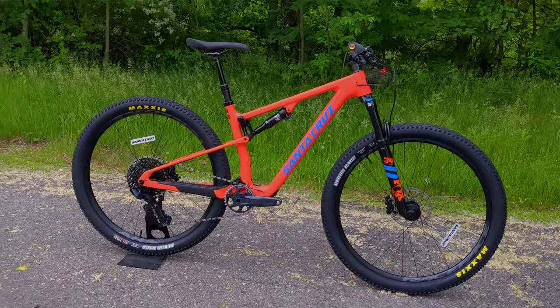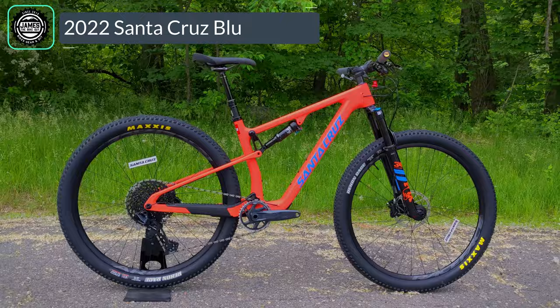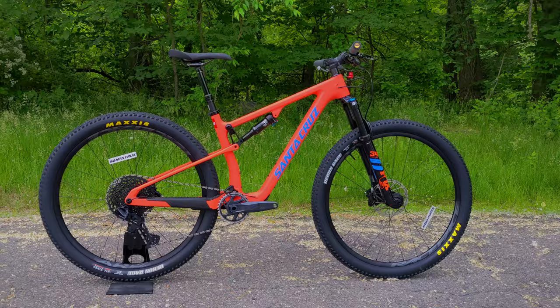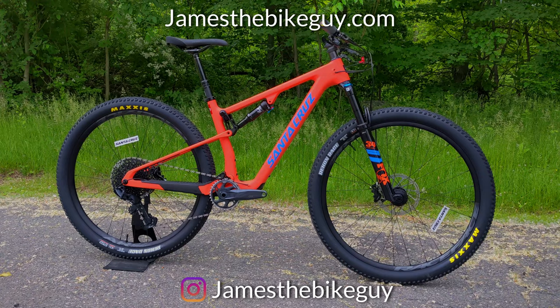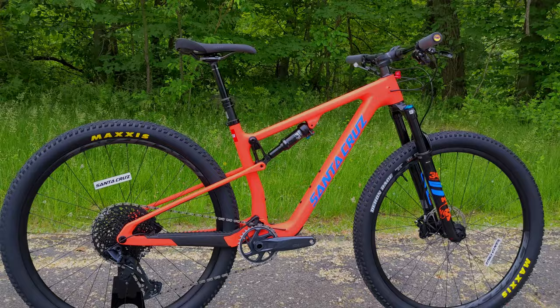Today on James the Bike Guy, we're taking a look at something I am super excited to be showing off. We're checking out the newest generation of the Santa Cruz Blur — this is the 2022 model of the Santa Cruz Blur C Carbon S build in the TR trail version. We're going to go into some features and designs, talk about what's changed for 2022, find out exactly what this weighs, and whether any of the rumors are true.